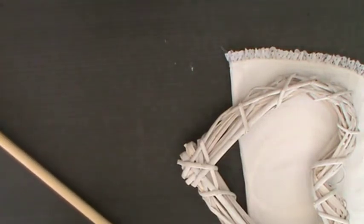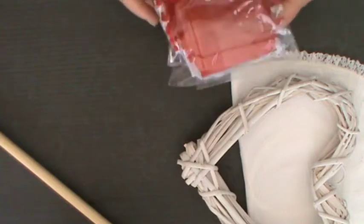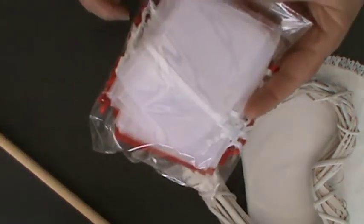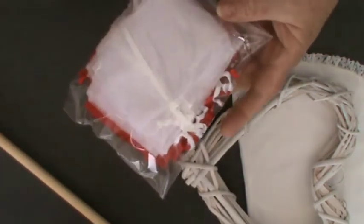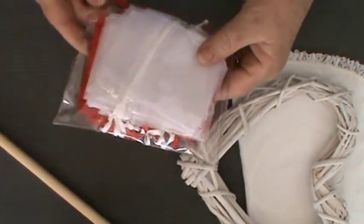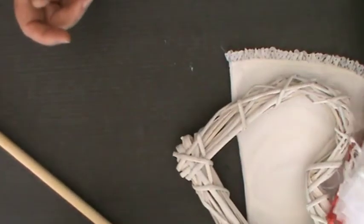Oh my goodness, there's so much here. There are some lovely little bags, ideal for when I'm sending off my little jewellery pieces from my shop, in red and white. They will be very, very useful, Mary. Thank you.